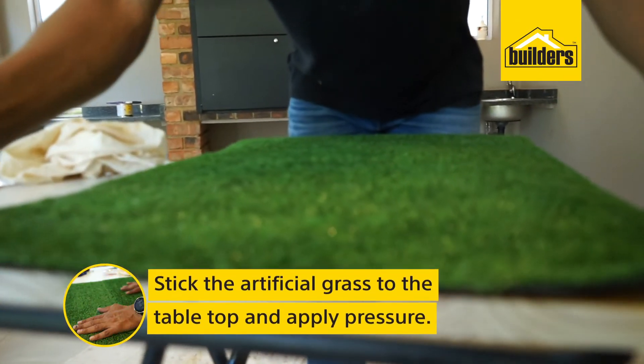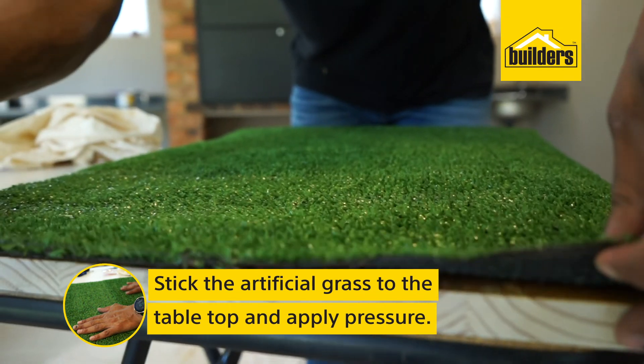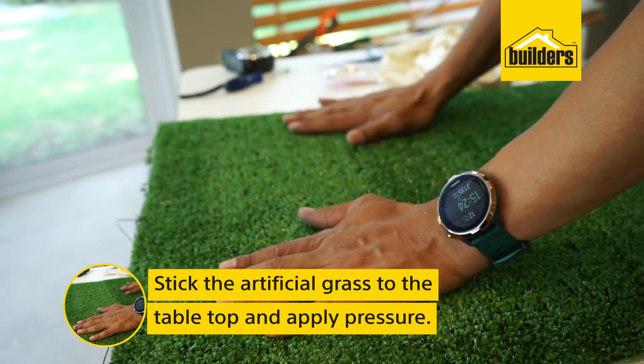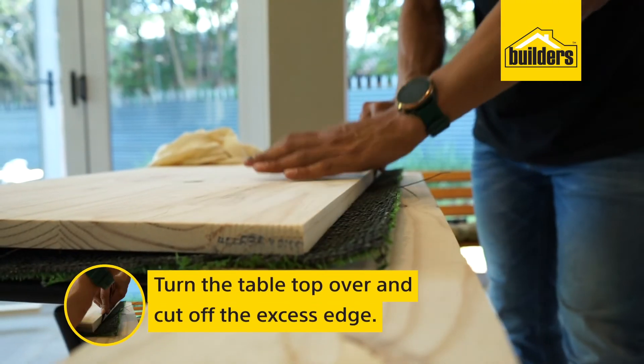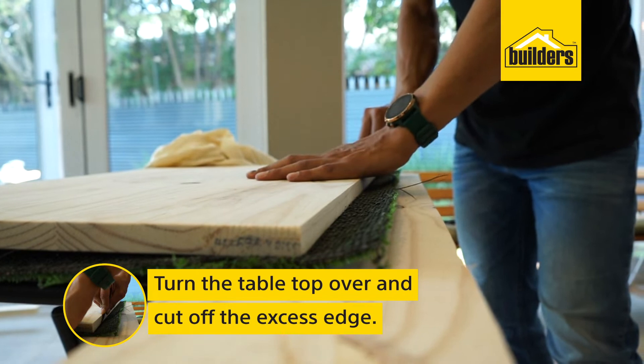Stick the artificial grass to the tabletop, apply pressure, then turn the tabletop over and cut off the excess edge.